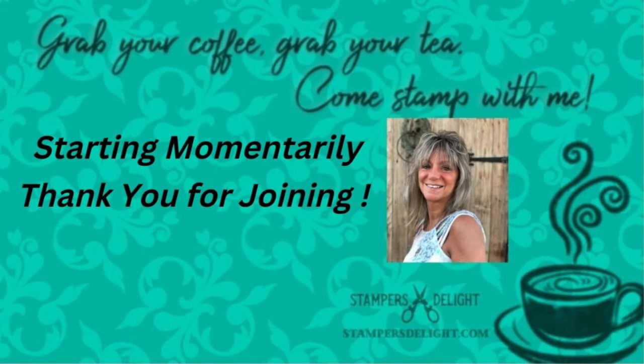Good morning, and thank you for tuning in to Rose Ward's StampersDelight.com. Grab your coffee, grab your tea, and come scrapbook with me.